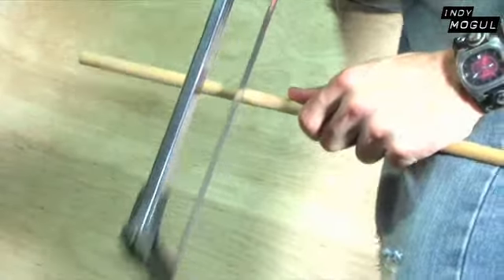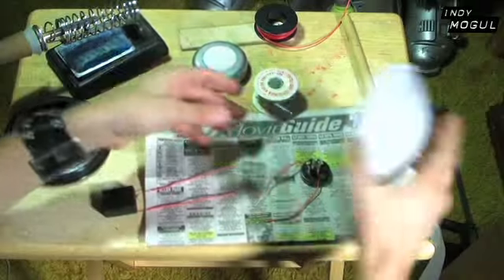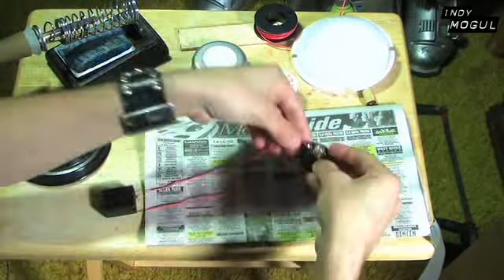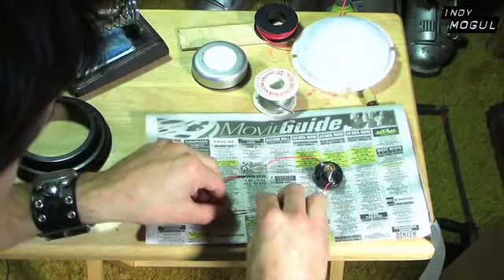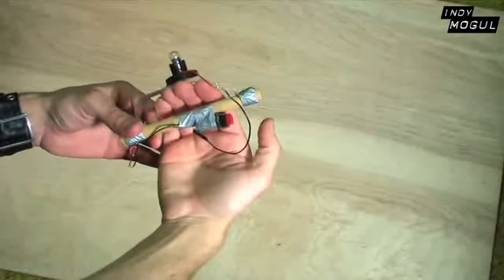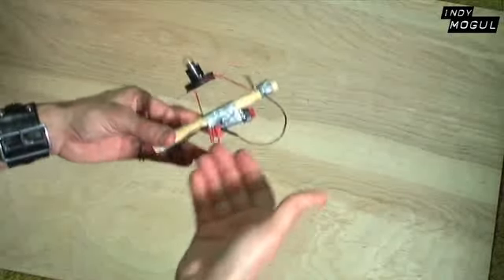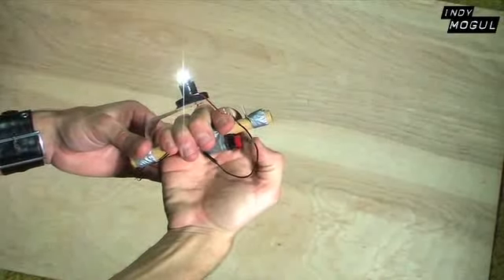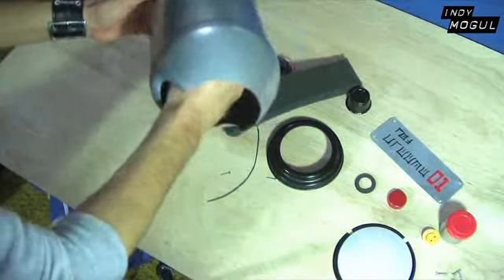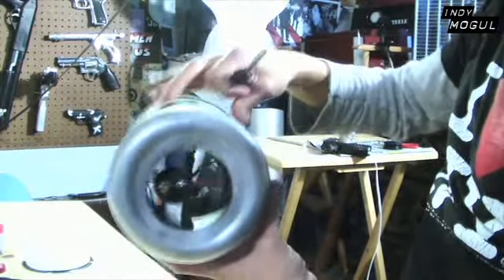Now we're going to make the handle for our arm cannon — take the wooden dowel and cut out a 6-inch piece. And because I want my arm cannon to light up on its own, I took apart a tap light and rewired it so that it will work with a switch. Let there be light! I then took my light setup and attached it to my 6-inch wooden dowel, which is going to act as my handle. I used some of the aluminum to serve as a plate for the light to sit on. It's now time to attach the handle to the inside of our arm cannon — set it in, screw it in place with two screws, and make sure that the connection is still set.